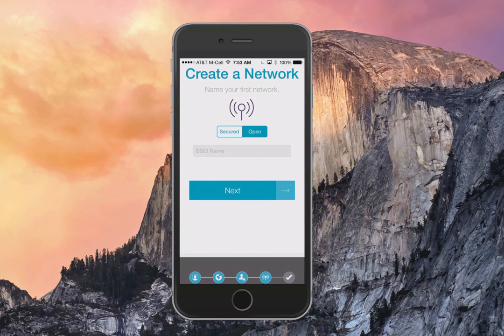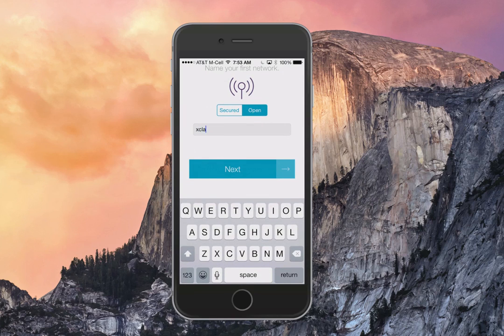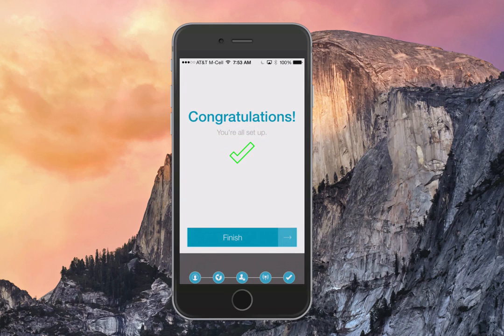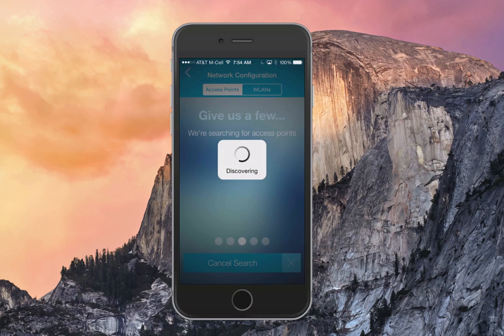This password is used to get you into the app as well as pushing configurations to your access points. You can do a secured or open SSID — we're going to do open for this one and call it Xclaim. These are the only pieces of information required to get you initially configured. Click Finish once you're at the congratulations screen, and you'll be prompted to search for your access points. Click the Search for Access Points button, which does a network-wide discovery.